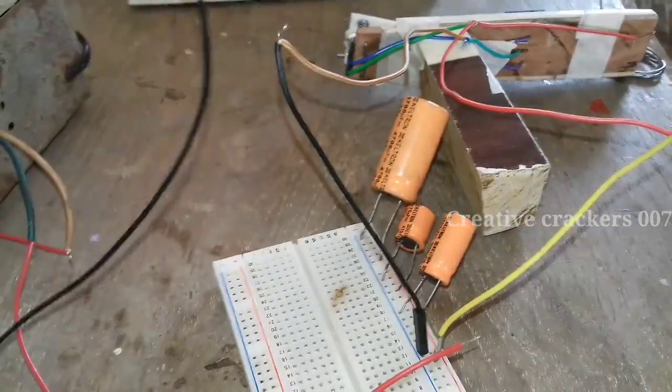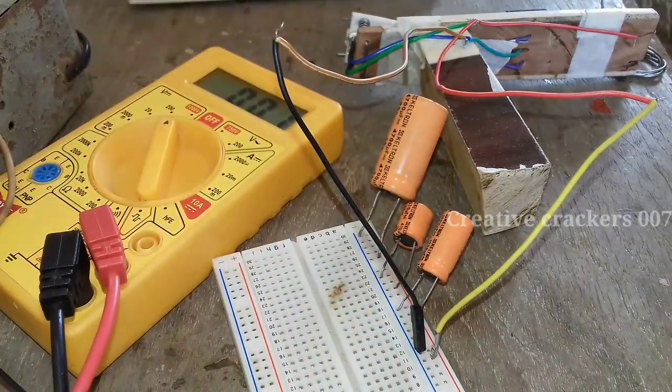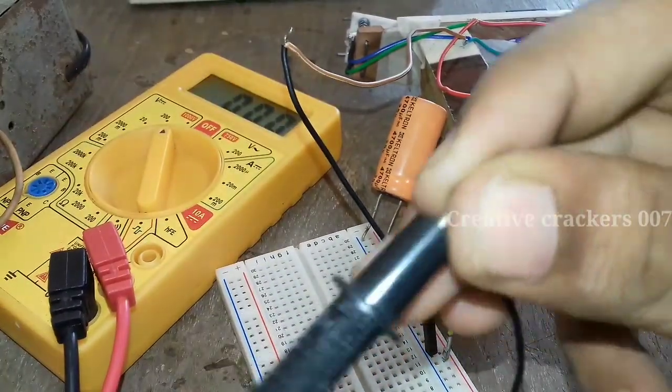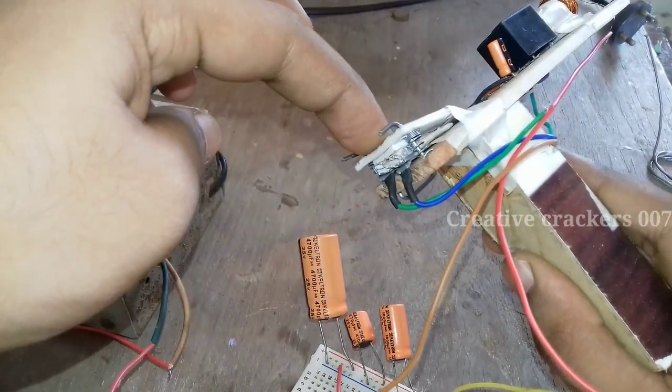So how to choose the 25V power supply — with a multimeter I am going to check how many volts are coming from it. You can see it's approximately 23 to 28 volts, so it's approximately 25V. No need to worry.